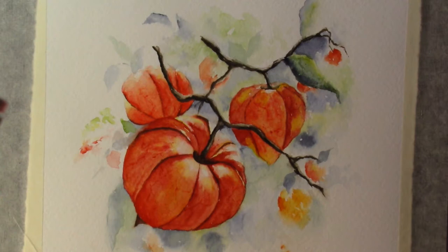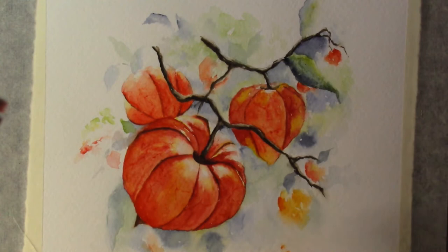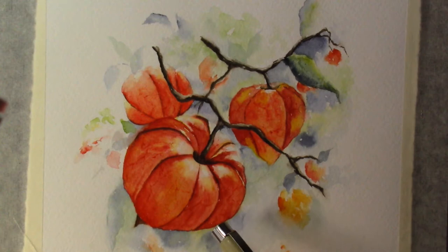Hello friends, welcome, all of you who come and visit me on this physalis — I like to call it the Chinese lantern. That's how I learned it, and there's a memory that comes for the inspiration of this, and that's with my mom. We'll talk about that as we are painting.